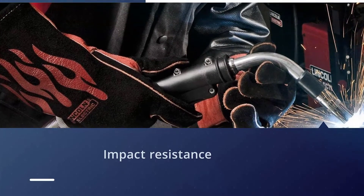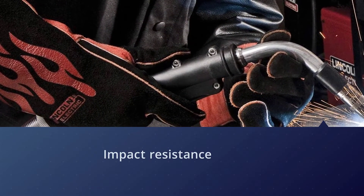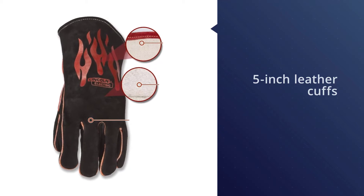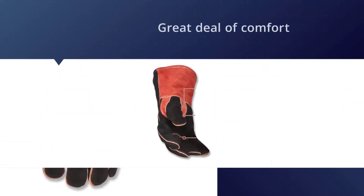Fully stitched with Kevlar, the Lincoln Electric K2979 traditional MIG stick welding gloves also use leather reinforcement on every seam for improved impact resistance and protection from heat. Users praise the overall length of these gloves, with many mentioning the wide 5-inch leather cuffs.